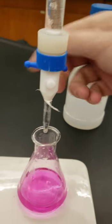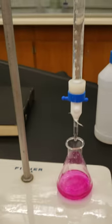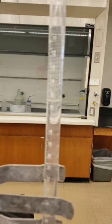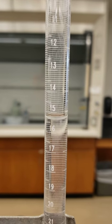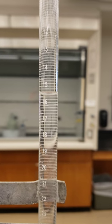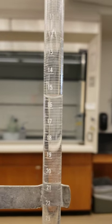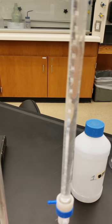There we go — got it. Went a little far but not too bad for how I was doing it. That's pretty good, and that gives us a final volume of 15.5 mL. I'll run two more trials and post the data for you.